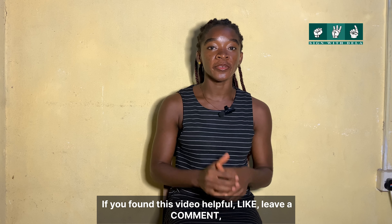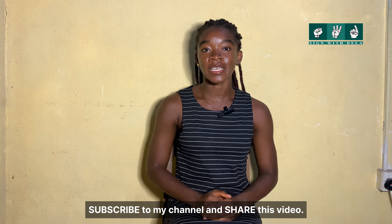If you found this video helpful, like, leave a comment, subscribe to my channel, and share this video.